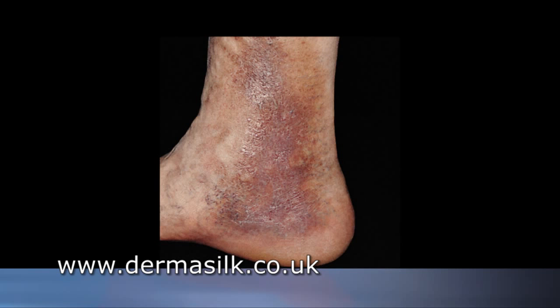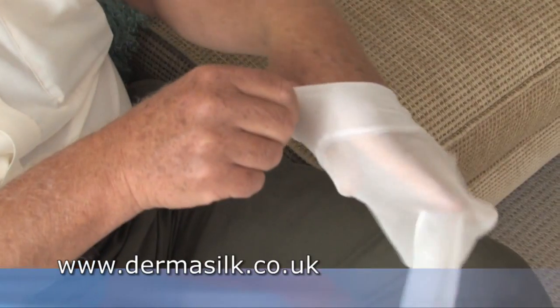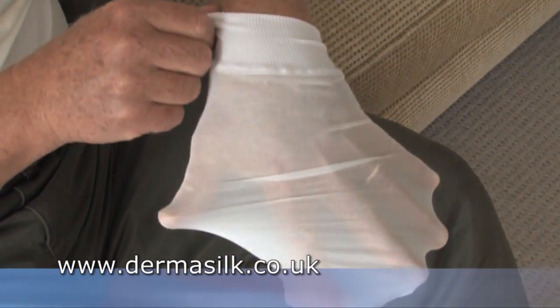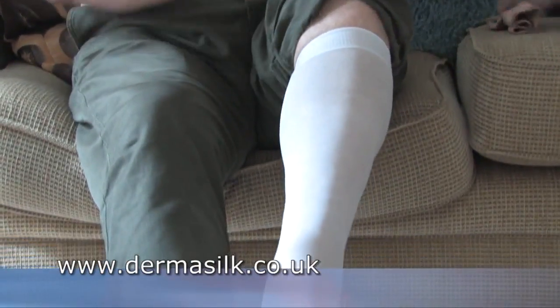The Dermasilk heelless undersock has a number of special uses. If you suffer from dry, itchy eczema on the lower limbs, commonly known as gravitational eczema, then the Dermasilk socks can provide a protective layer between your clothes and the skin, which can help to reduce the itch and prevent scratching.